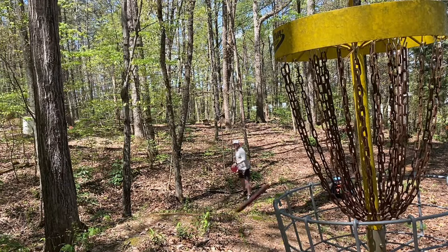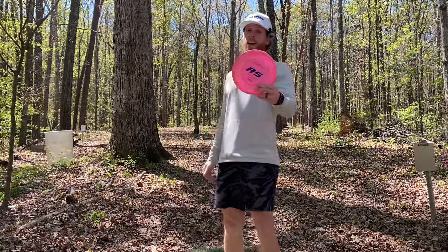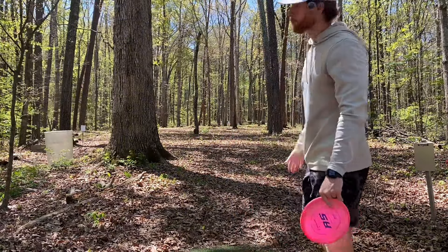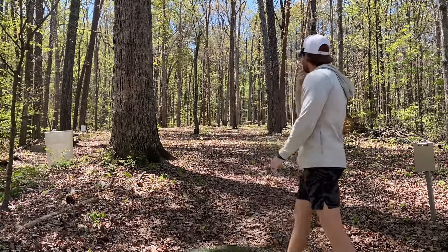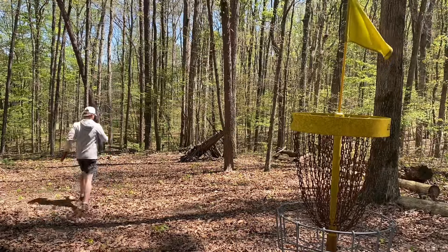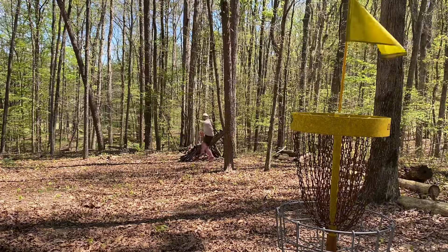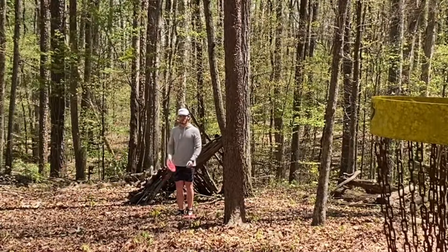That's going to be tough — great putt, good par save. All right, hole five, A5 — 200 feet, very uphill. That tree might have helped — sort of yanked it but it didn't turn over, a little bit short, kind of yanked the forehand over. I was not expecting to get the birdie on this hole — you're not getting a disc now! All right, we're one down finally.